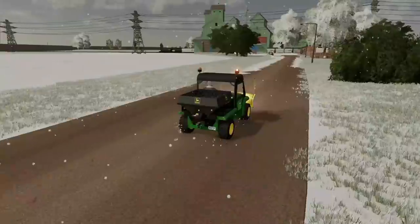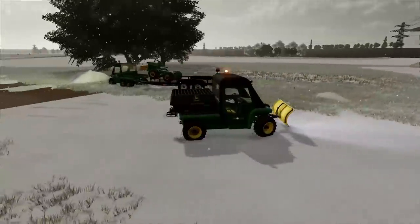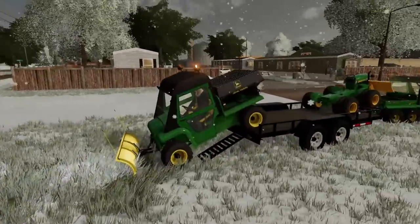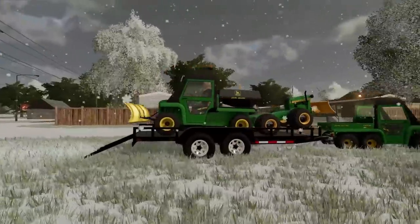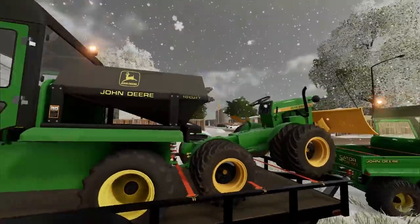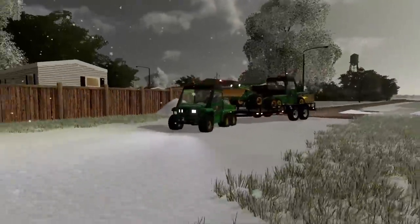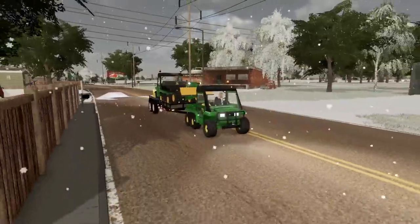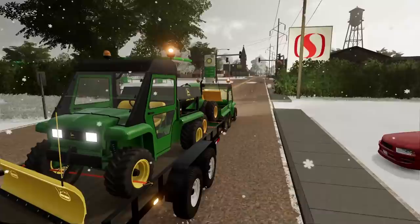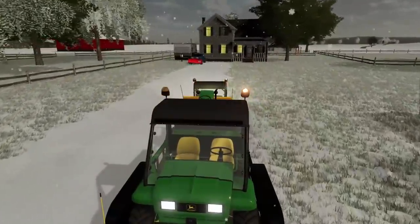We had just enough salt and fuel to get everything done, so we're loading all this stuff back up and heading back — but we've still got more work to do. Loading it this way works a lot better; I don't know why I haven't done it like this before. I keep everything running on the trailer because it gets so cold — turning equipment off and on in the cold is a pain. Burns more fuel but it's better for the equipment.